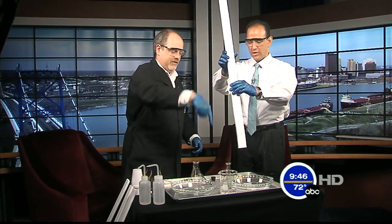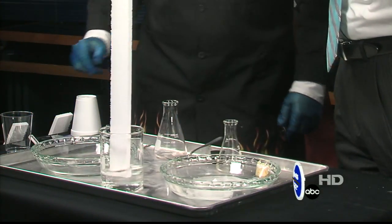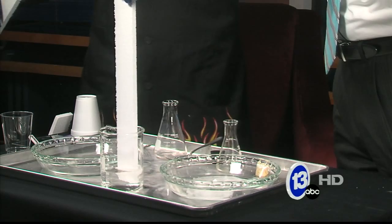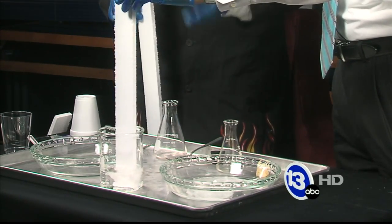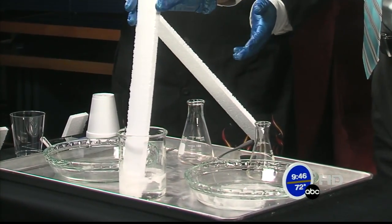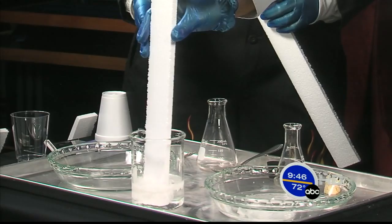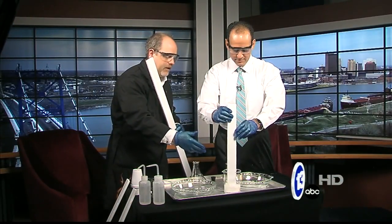Here's some styrofoam — just drop that right down slowly — we're gonna watch the styrofoam get devoured. That's part of the problem with styrofoam in terms of recycling. It has so much air whipped into it, and as you push it down you just get a little bit of what turns out to be a styrene polymer — polystyrene residue.